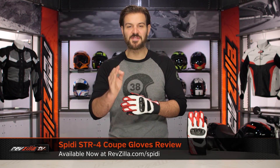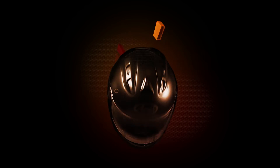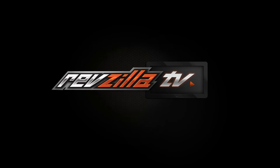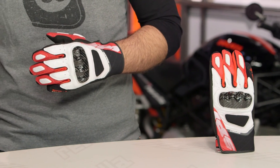Spurgeon here with RevZilla to talk to you about the Spidi STR4 Coupe gloves available at RevZilla.com. The STR4 Coupe is a short version of the STR4 and the STR4 Vent.